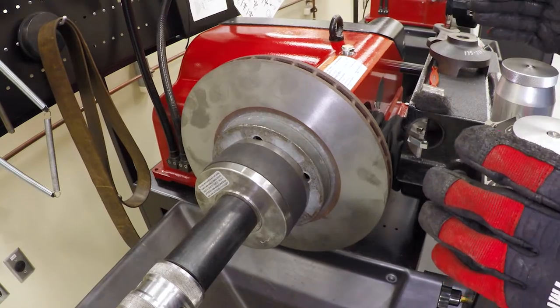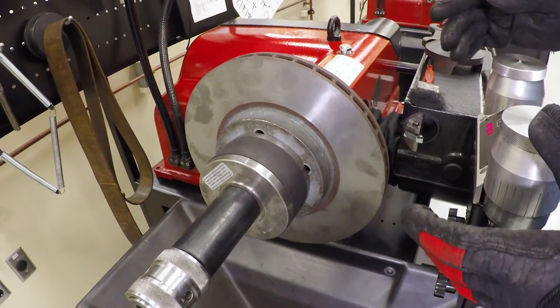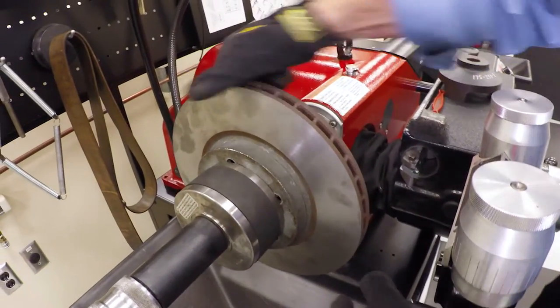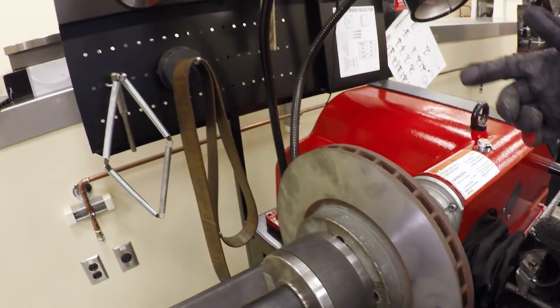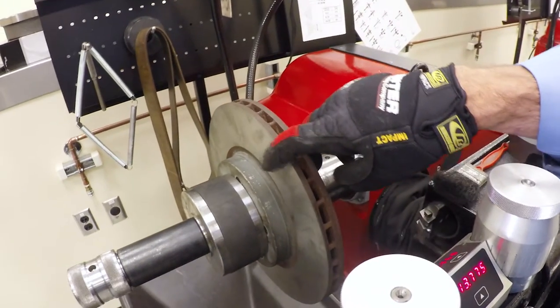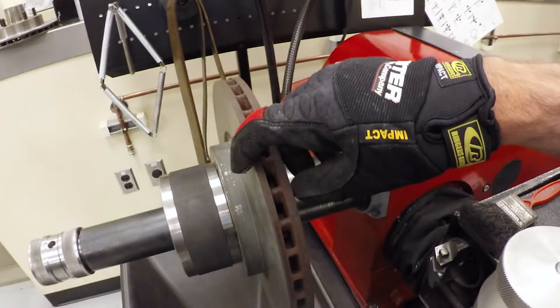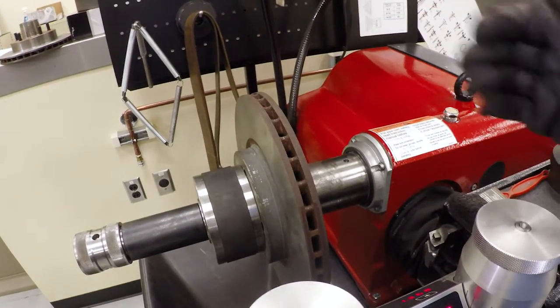Before we go ahead and cut this, there's a very important thing we need to look at: the minimum rotor thickness. Generally you'll see it cast somewhere on the piece — on this one it's on the edge, but it's rusted so it's very difficult to see. You can also look this up. Either way, we have to verify that we're not going to make this too thin when we're done cutting. We need to check that first, otherwise we could be wasting our time. Once we've confirmed it's going to be thick enough, then we can perform the cut.